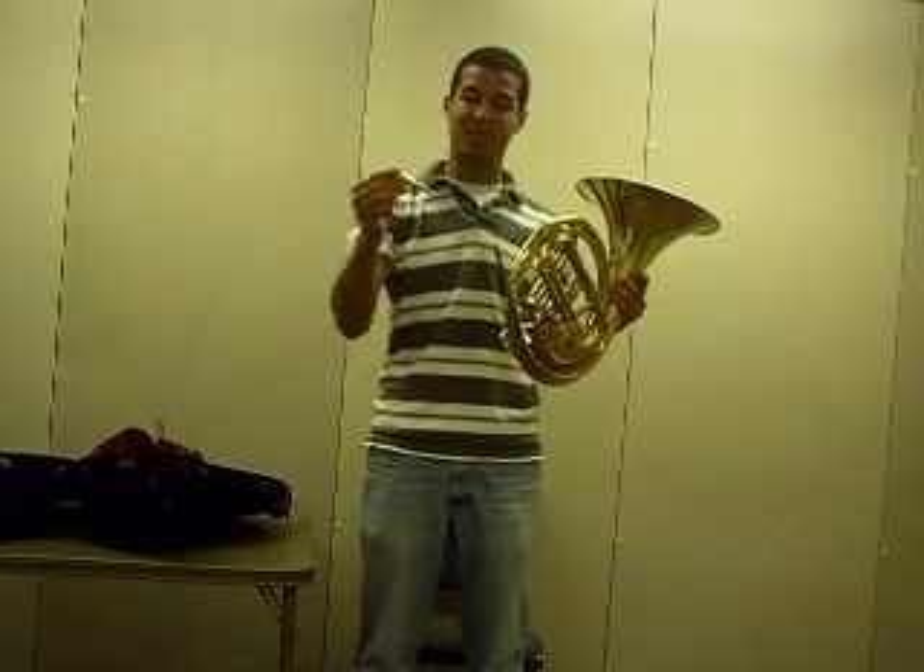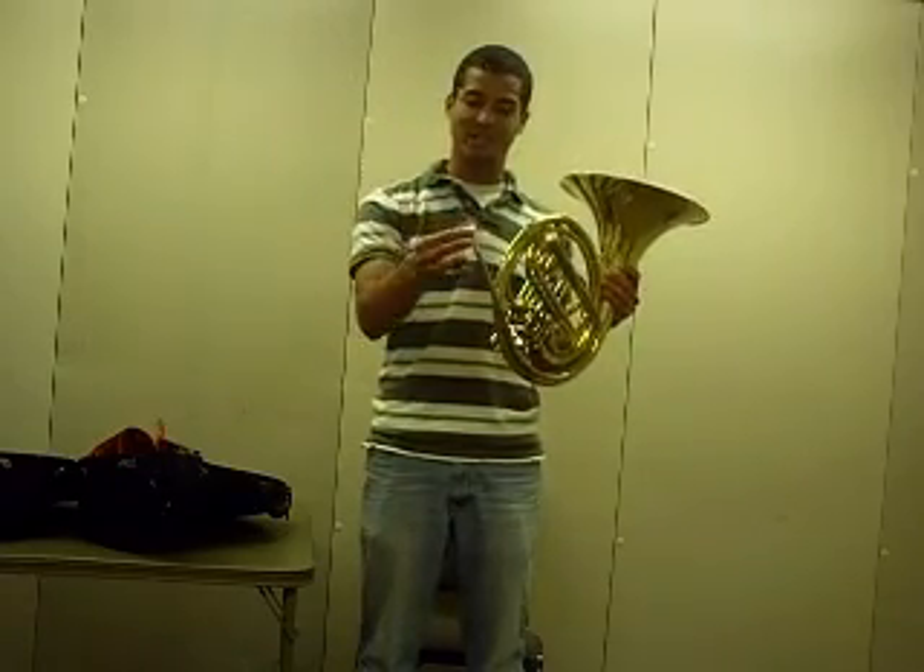There's a small hole right here called the lead pipe that the mouthpiece fits in. You don't have to hit it or screw it in — just gently turn it and it'll stay in place.